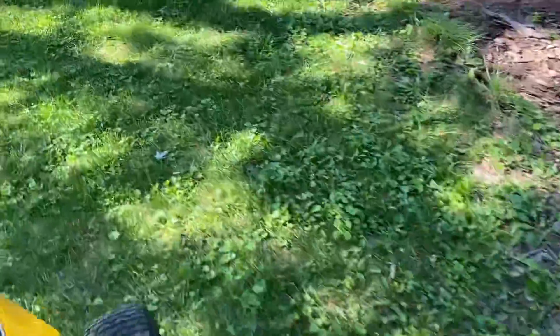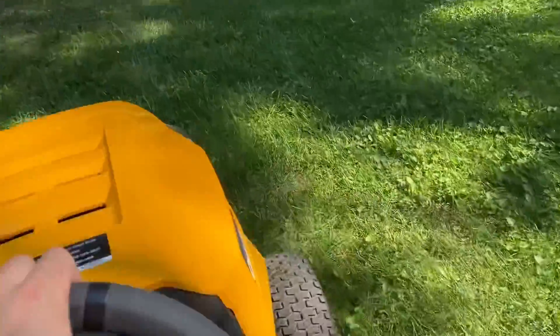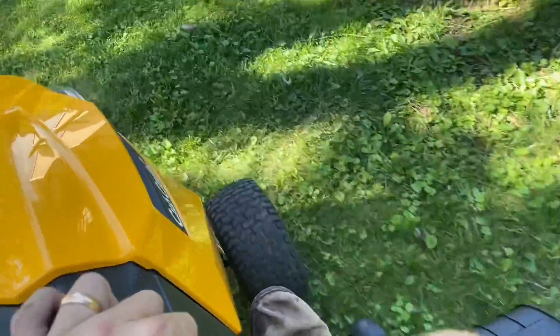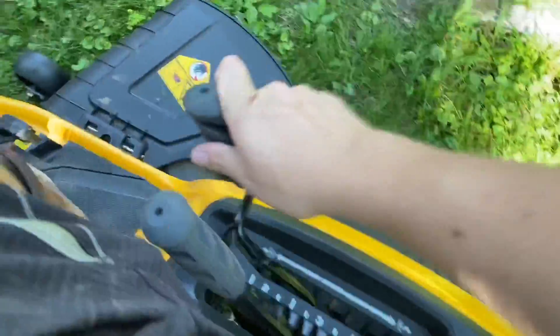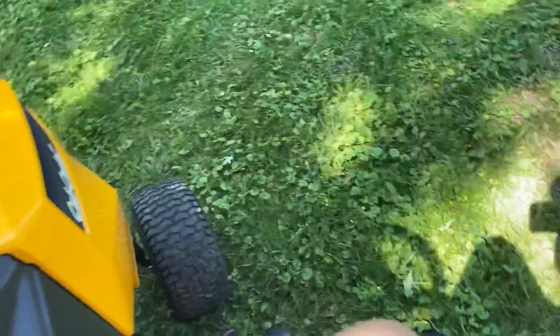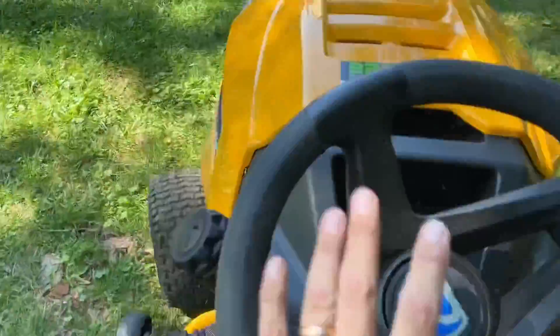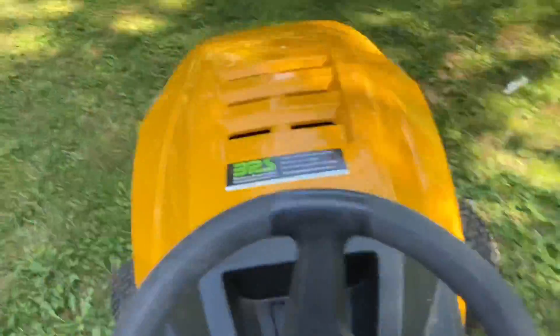It's smooth as silk. I'm going to lower the mower down a little bit, get some fun. Ran over a little stump there. I can see the mower on, cutting. The mower's really nice. There's a lot of sticks out here.